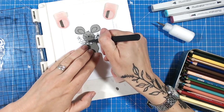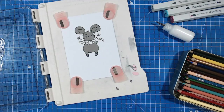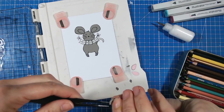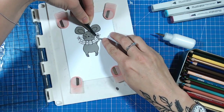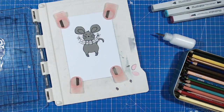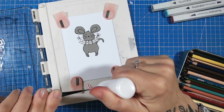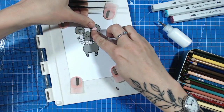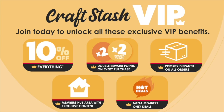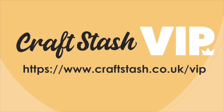All the supplies I'm using are from Craft Stash — that's www.craftstash.co.uk or craftstash.us. You'll find everything there and Craft Stash have their best price guarantee, so you'll be assured you're getting the best possible price. They also have the option of next day delivery and the Craft Stash VIP membership. If you love shopping at Craft Stash, you can join their VIP membership for only £9.99 for the entire year, or $14.99 if you're in the US. This gives you 10% off every order, priority dispatch usually same day, and you'll earn double points on all purchases. Find out more at www.craftstash.co.uk/VIP.